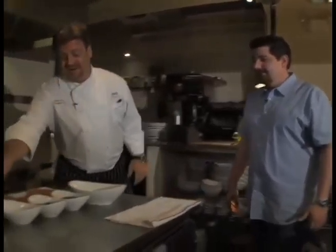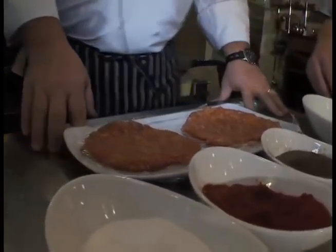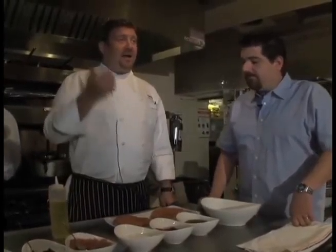We hand-chopped the lamb ourselves here and seasoned it ourselves. You could buy it at any grocery store. The meat is mixed by hand in a bowl and seasoned with kosher salt, fresh black pepper, and Turkish paprika, which is very aromatic and has great flavor. If you can't find Turkish paprika, try Hungarian paprika — almost every store has it. If you have the time, you can order it online.